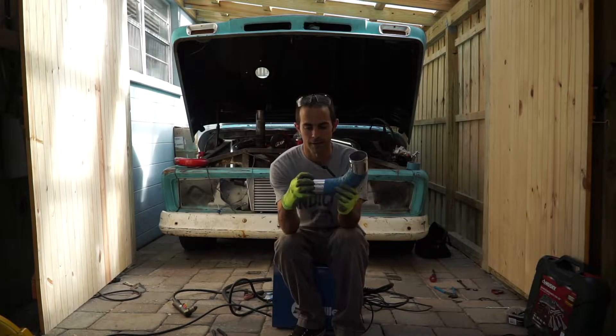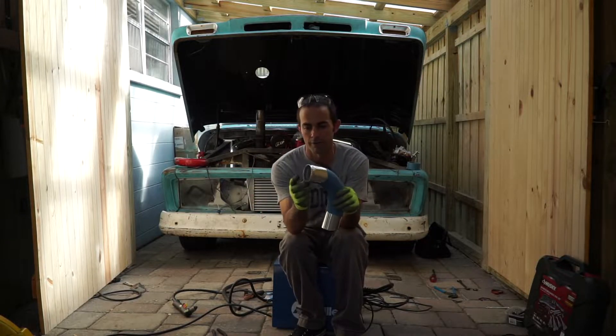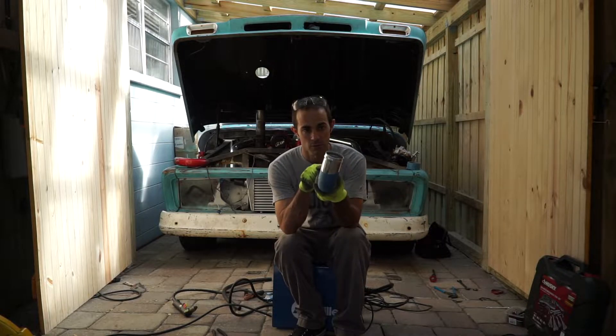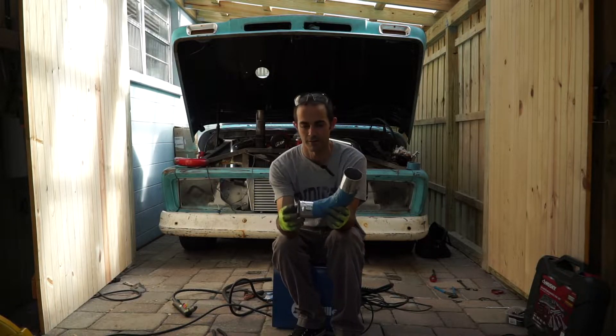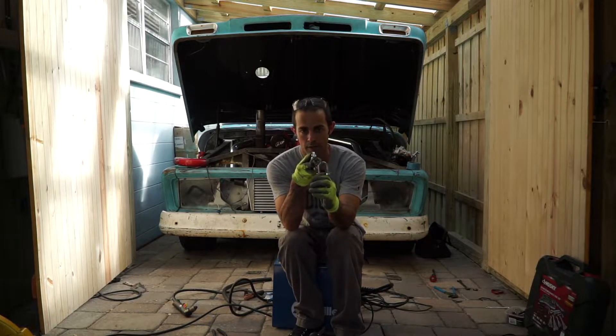It has to have something that the clamp can't burst off. A bead roller is anywhere from $80 to $180. It works out so good, so well, so fast, and so easy — I'm so glad I saved the shop space and the money on one of these, because it's not every day that I build an intercooler. I took that radius and put it on my tool and welded it on the end of my vice grip.